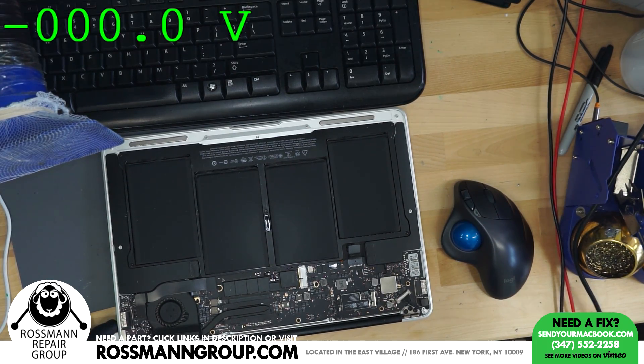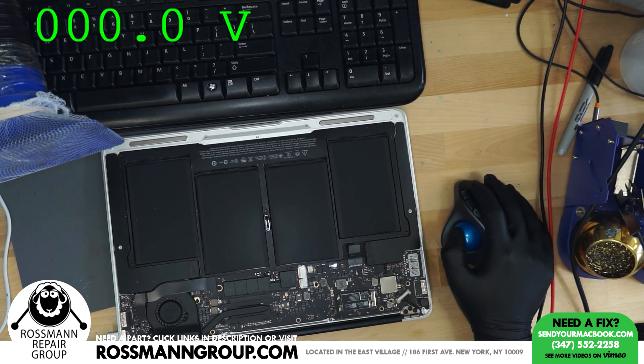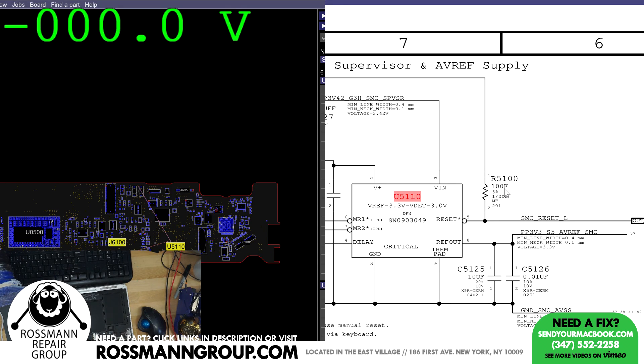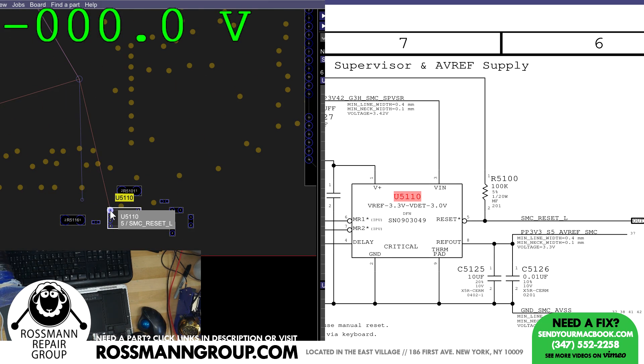The next thing we have to do is see if the SMC is turning on. We have the power rail required for the SMC to turn on. The SMC is going to be what speaks to the charger. But now we have to see if we have power for the SMC. Let's look up a board view for an 820-00165. This over here is the SMC reset chip. The SMC Reset L signal is going to tell the SMC to turn off for the first quarter of a second that the machine is on until PP3V42 is stabilized. We are going to see if SMC Reset L is present on this MacBook — and it appears to not be present, even though PP3V42 is present.